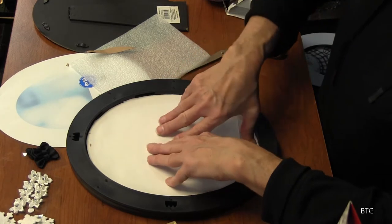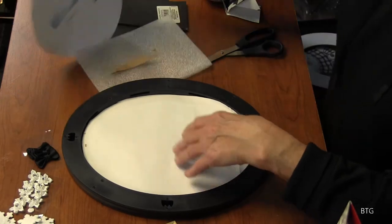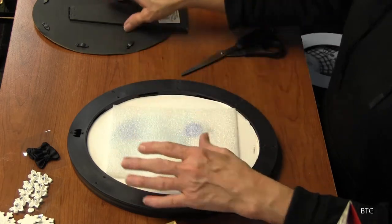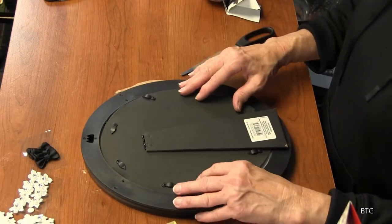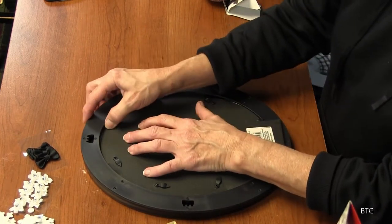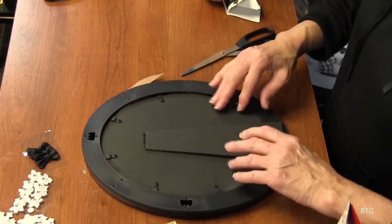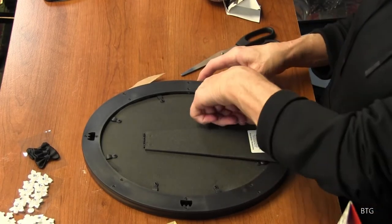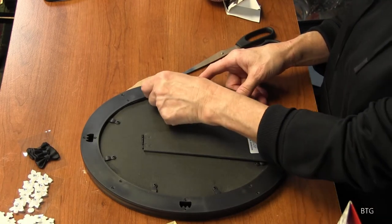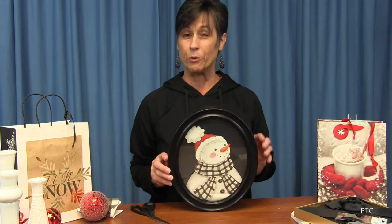We'll put our picture back in there and make sure it fits just right. I always like to use this little piece of paper because it makes it fit and flattens it out a little bit. Put everything back in that you took out. If you feel like you need to put that piece of border back in, you can do that also. And clamp it back down. Sometimes these will have to be pushed down to go in — they're making the frames really cool now to where they hold better. There's our little snow lady or man.